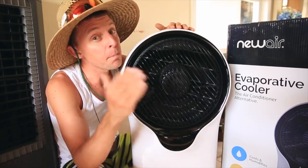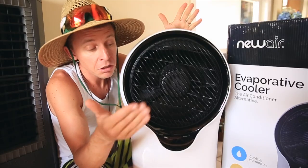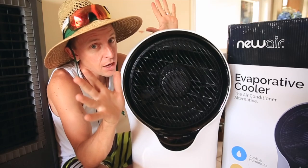So if you don't want to jump in the kiddie pool every other hour to stay cool through the hot summer heat, consider this guy. We love it.